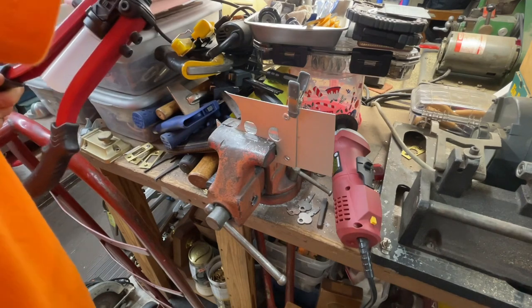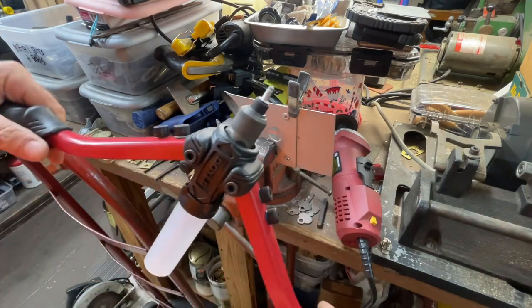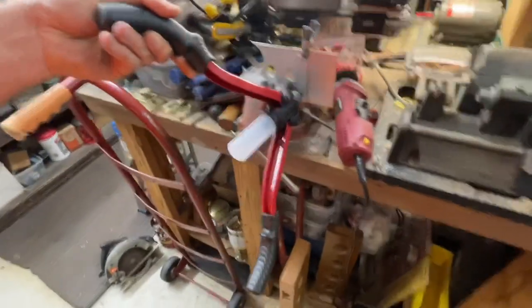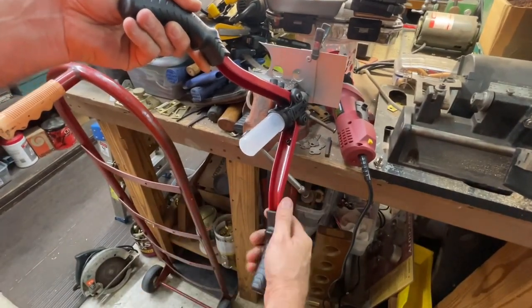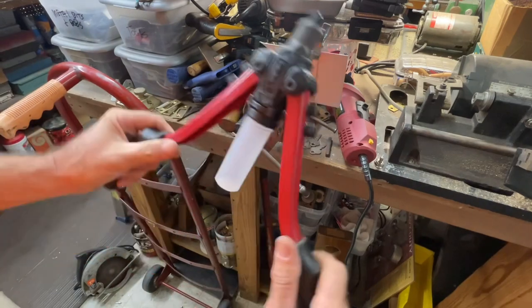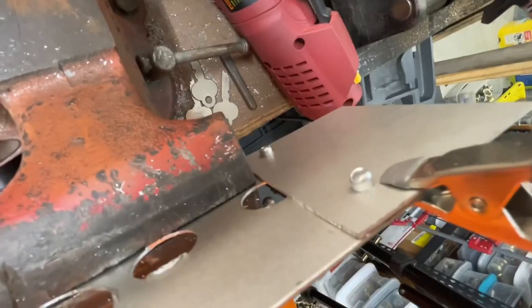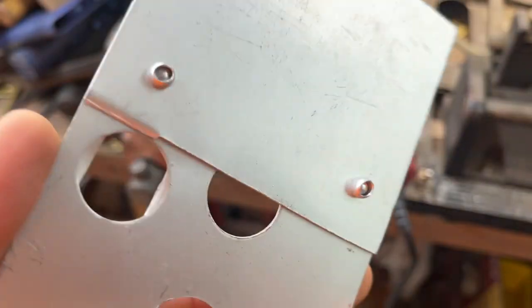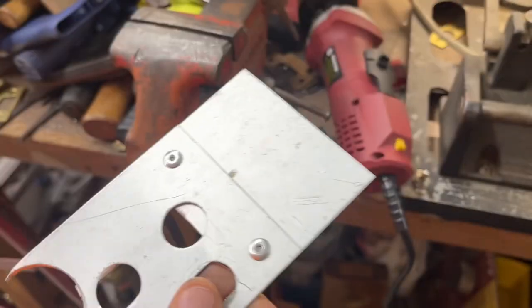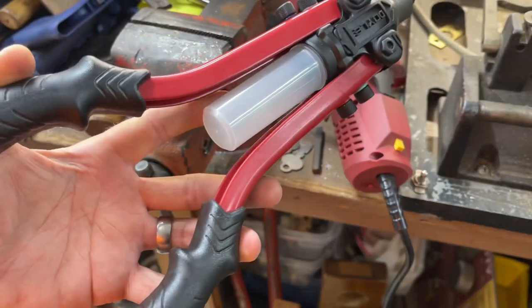Let's try the new Doyle tool. Drop the rivet in there, spread it just like that. It's definitely a two-handed tool. That's much easier. I like that. Works pretty well, does pretty much the same thing. That's how rivets work. I like it — it's the Doyle 13-inch rivet tool.